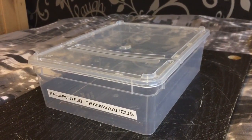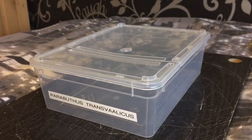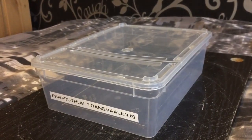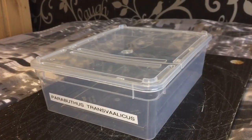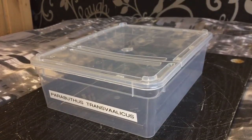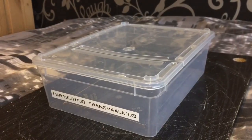Hi everyone, the Spider-Man here. It's the 3rd of September everybody. My female Parabuthus transvalicus freshly moulted, and I think it's time to give her a feed. It's been nearly three weeks since she moulted — I didn't realise it was that long.